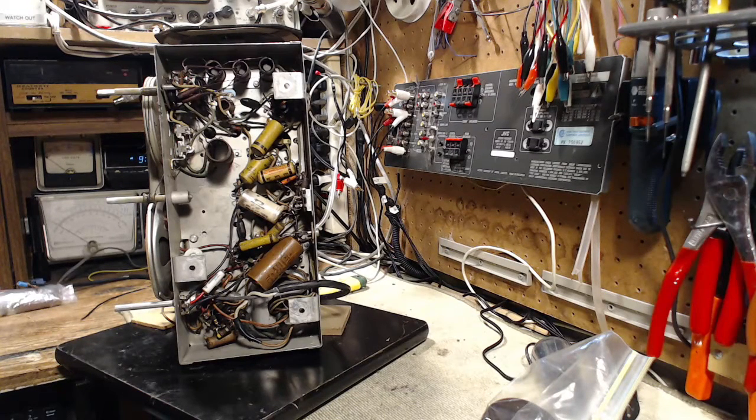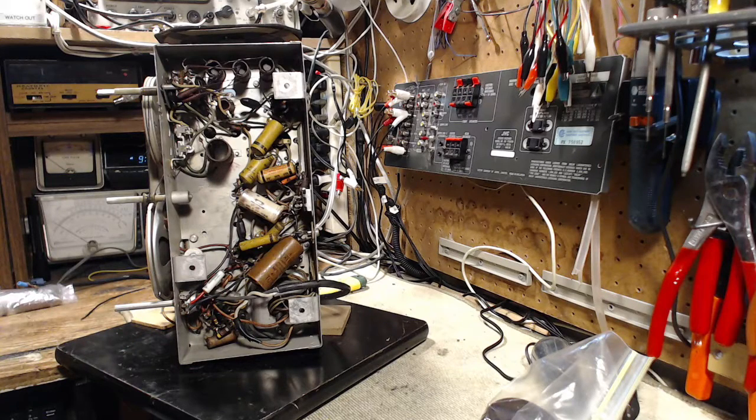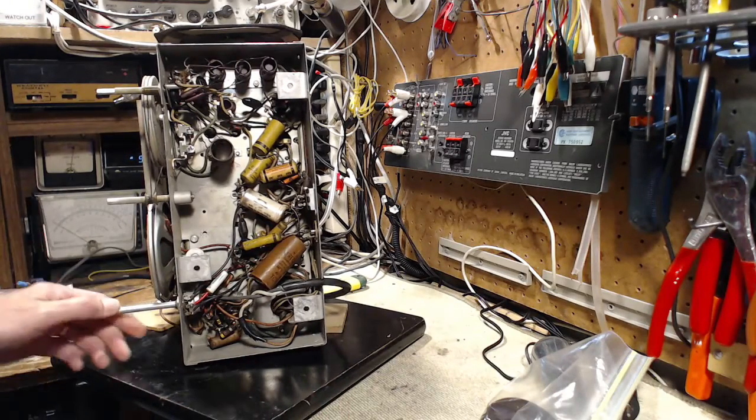Thanks for joining me here in my shop. I'm going to be checking a few voltages in this radio before I get to work on it and start changing out some of these capacitors. The radio itself I tested and there's virtually no output from it — very, very weak. It does seem to be working, but very weakly. Before I start making changes, I think it's a smart idea to take a few tests. Let's switch on the radio.